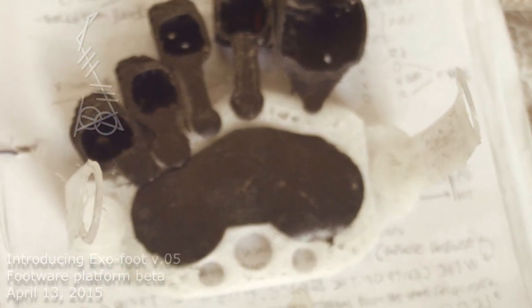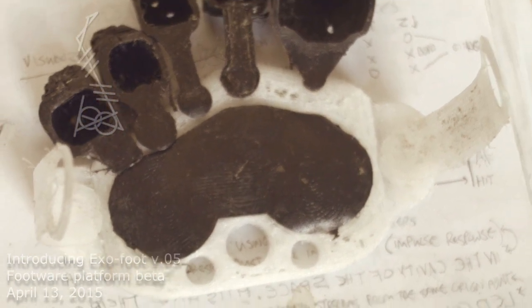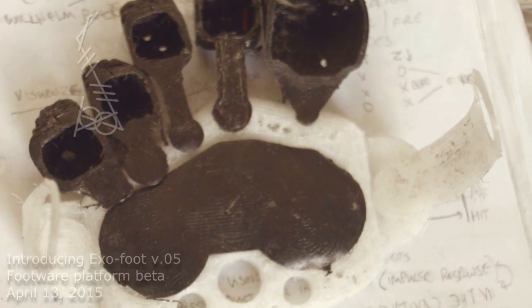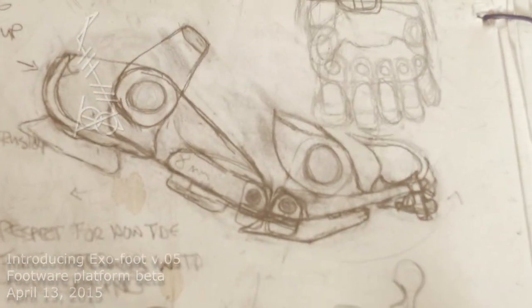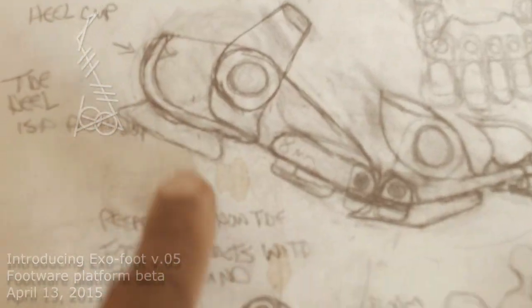I think I wore the previous design outside once just to see how it fit, and it just hurt in like 10, 15 different places. This new design is going to be hard — each piece will basically attach to a part of my foot and have individual motion.